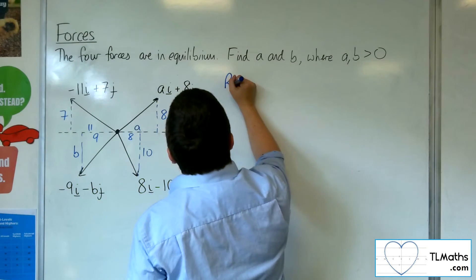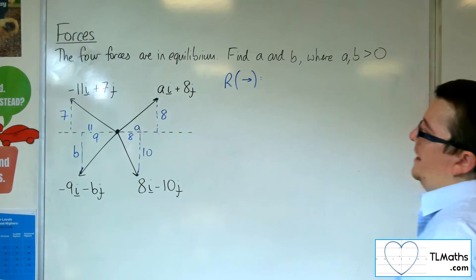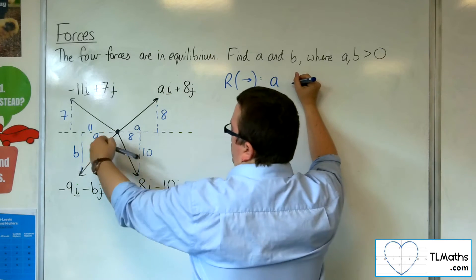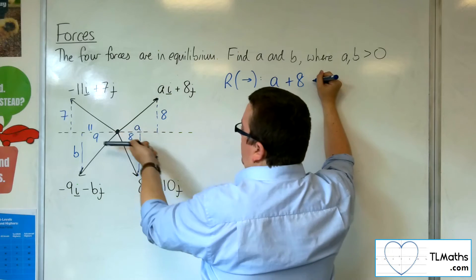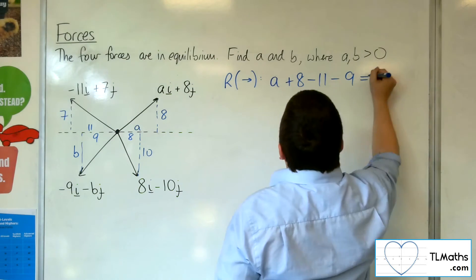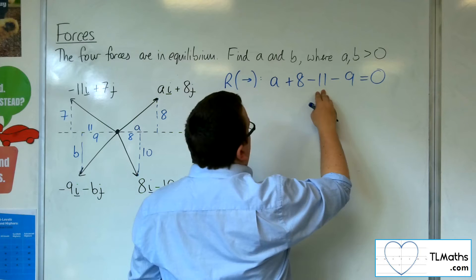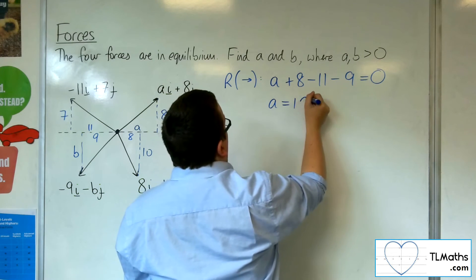What I'm going to do first is resolve horizontally to find A. I've got A working in the positive direction. I've also got the 8, and then working against me I've got the 11 and the 9. They've all got to combine to make 0. So we've got 8 take away 11 is minus 3, take away 9 is minus 12. So A must be 12.